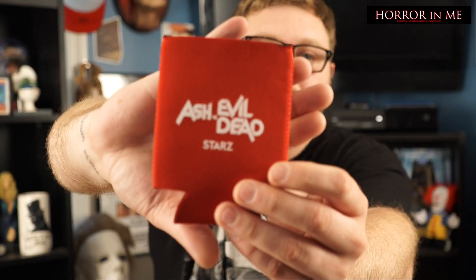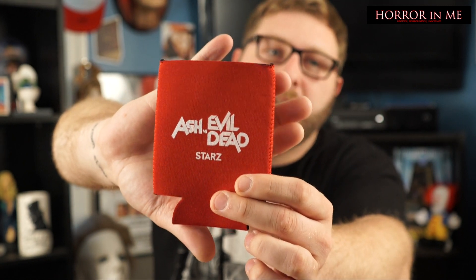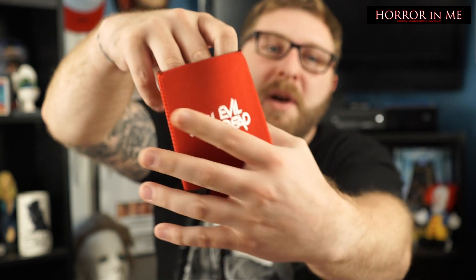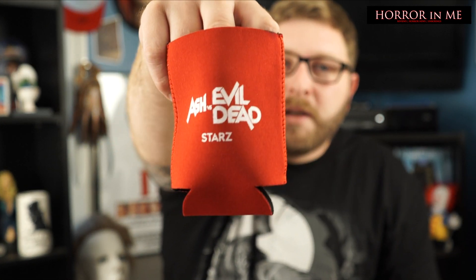And then we have one more item. This is cool — it's an Ash vs. Evil Dead Stars beer koozie. I will definitely rep this tonight because I am going to a party tonight, and I am planning on drinking some beer. So I will definitely put my beer in this and rock this proudly tonight.